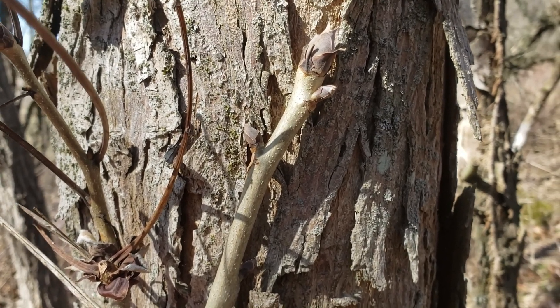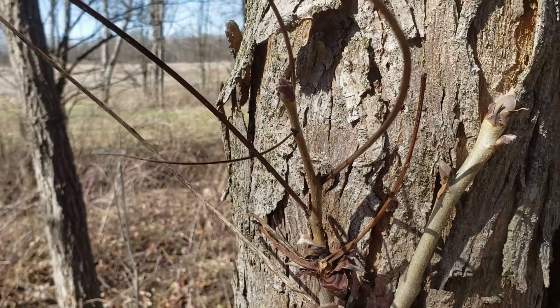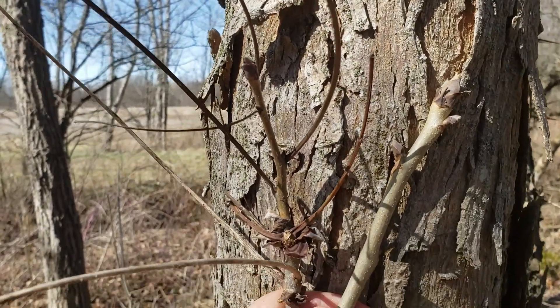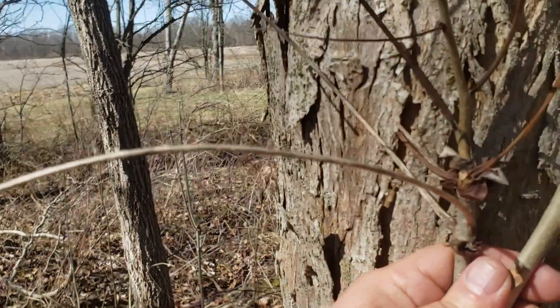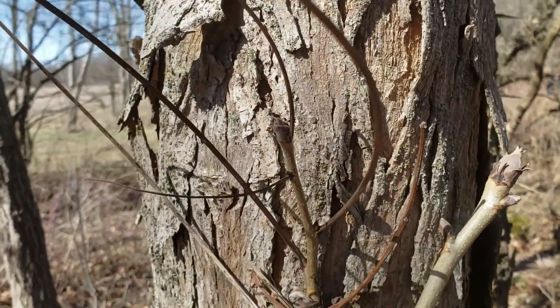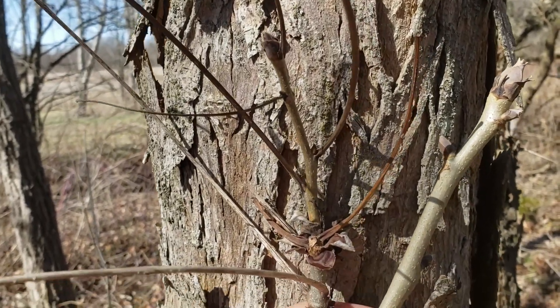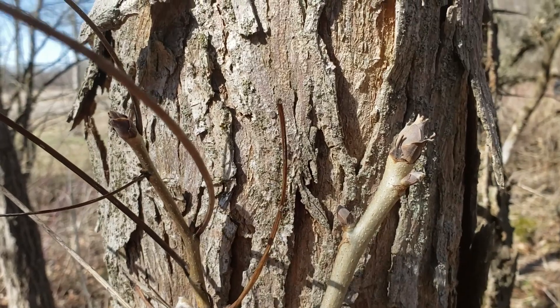You may ask, how could I tell how many leaflets are on this tree this time of year? I was lucky enough to find a twig that still had some of the leaf stems attached. I could look on those leaf stems and see the scars where the leaflets had dropped off the previous season, and I could see that there were seven leaflets on those leaf stems. So that's one of the clues that tells me this was shell bark hickory.